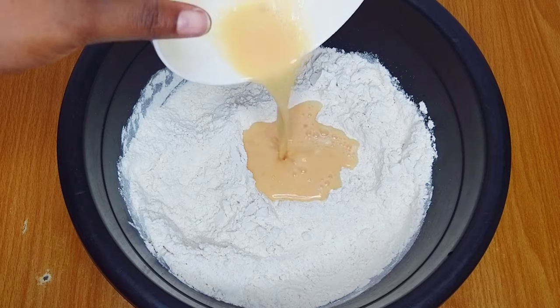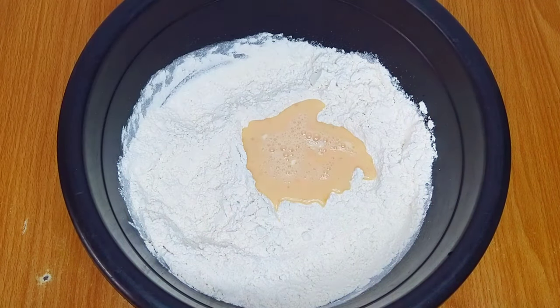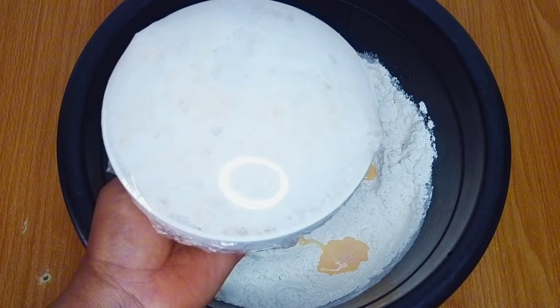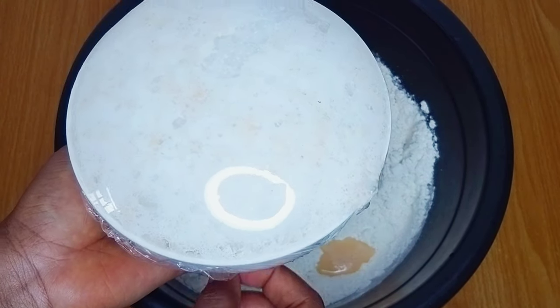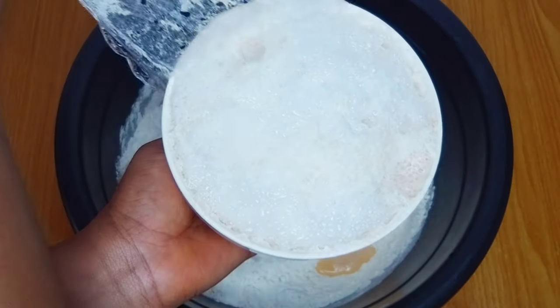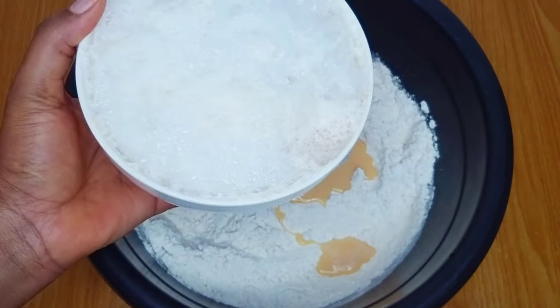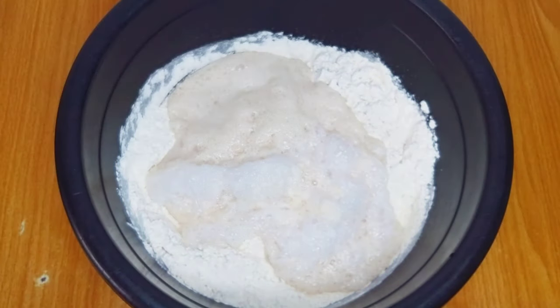I'll mix the dry ingredients before going in with my liquid ingredients. I'll add in my whisked eggs and also add the activated yeast. After adding the activated yeast I'll give it a good mix until I achieve a sticky dough.